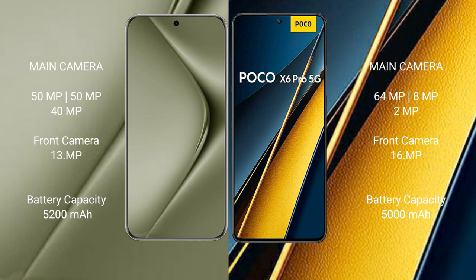Huawei Pura 70 Ultra has a 5200mAh battery with 100W fast charging support. Xiaomi Poco X6 Pro has a 5000mAh battery with 67W fast charging support.